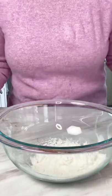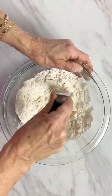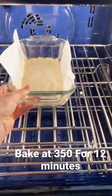Start by adding half a cup of all-purpose flour, an eighth of a cup or two tablespoons of powdered sugar, and a quarter cup of cold butter. Blend together until crumbly and the butter is the size of peas. Press the mixture into the bottom of a nine by five loaf pan. Bake at 350 degrees Fahrenheit for 12 minutes.